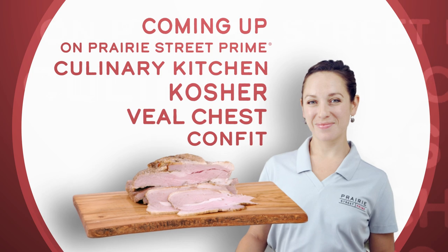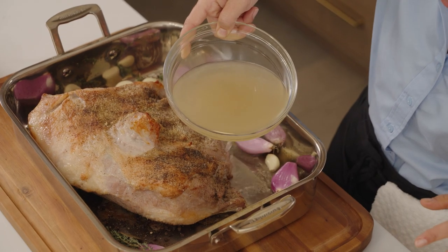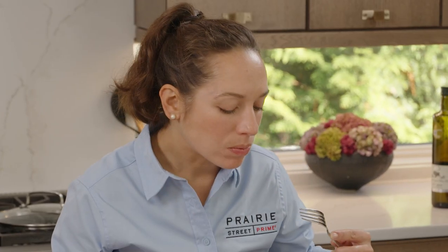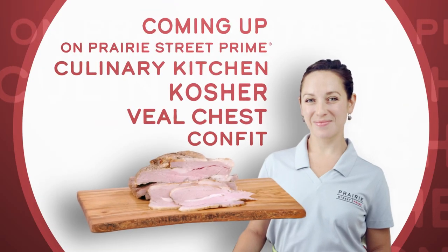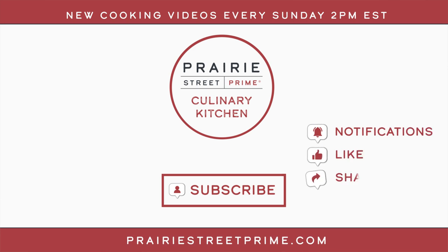Coming up next on the Prairie Street Prime Culinary Kitchen channel, Chef Kendra will show you how to make her delicious kosher veal chest confit. It cuts like butter — it's so sweet. I am going to finish this and I hope that you join us again next week at two o'clock Eastern time. Be sure to like, comment, share, and send us some ideas that you might have. I really hope that you enjoy this stew. Enjoy.